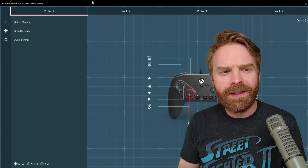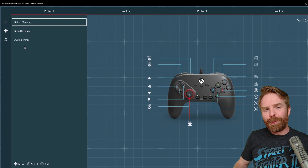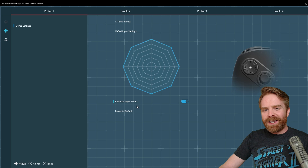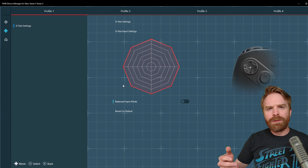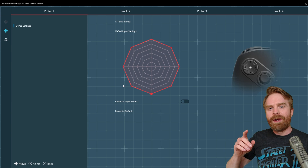Here's the program up and running — it has detected my controller just fine. In this app I can see four different controller profiles, and if I go down to D-pad settings I can change up the settings of the D-pad and the input sensitivity. There is something I want to point out: it does say 'balanced input mode' and I can turn it off. I don't really know what balanced input mode does and I couldn't figure that one out — maybe there's some documentation on it.